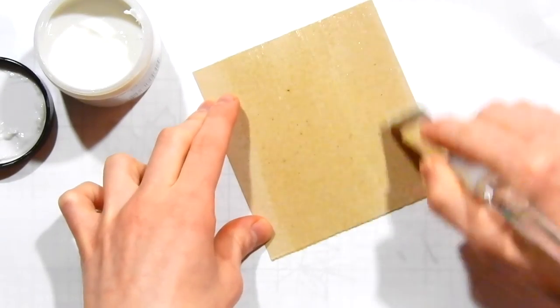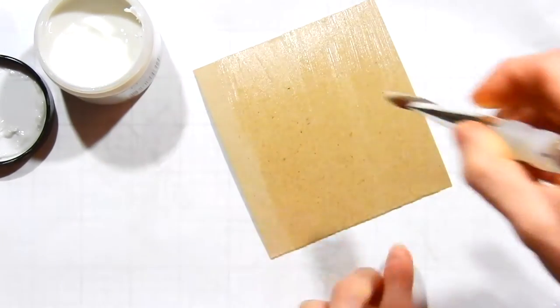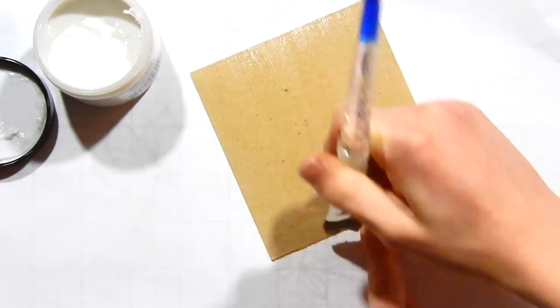I'm also going to share with you another way to do the watercoloring with craft cardstock without the gesso, and I'll share that in a couple of minutes. But I want to show you the gesso first because I find this technique is really, really helpful.